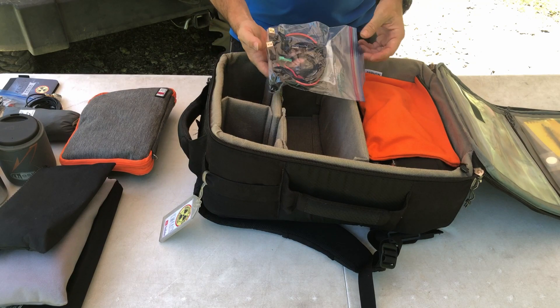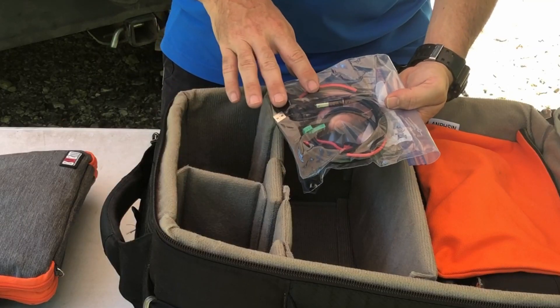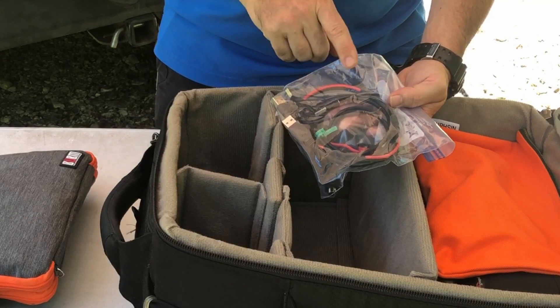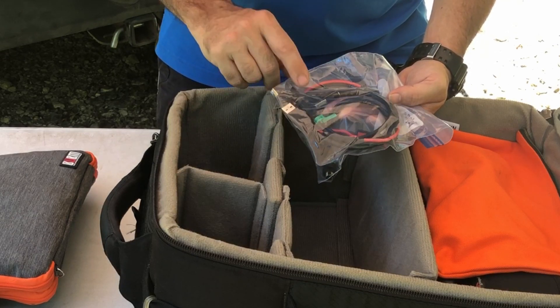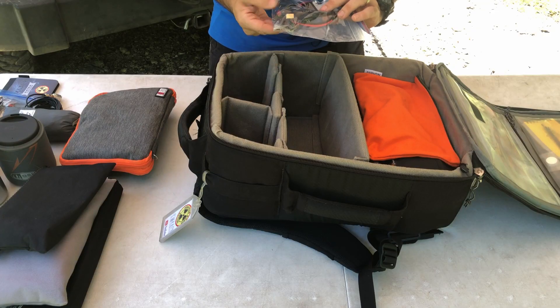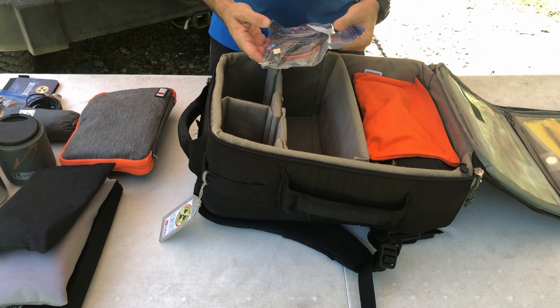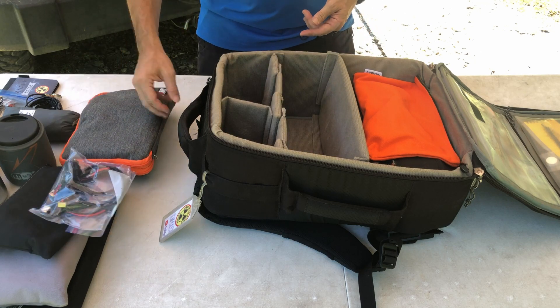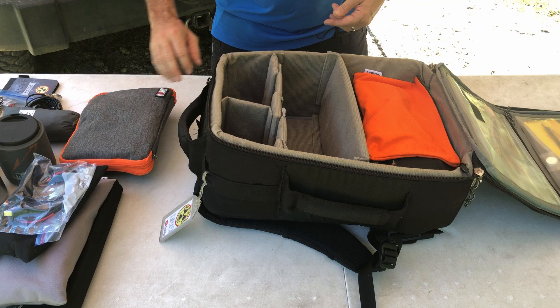Stored in a Ziploc bag I've got various things for the Raspberry Pi: an external thumb drive, my sound card, GPS, all the miscellaneous cables, and a short power extension cable. That all just lives in the Ziploc bag.